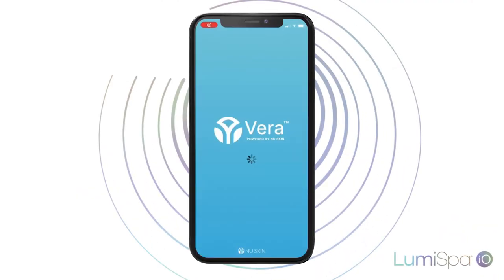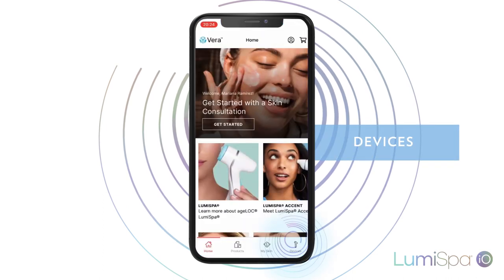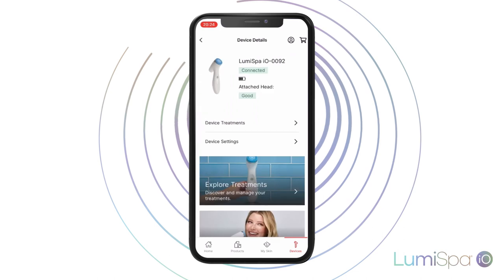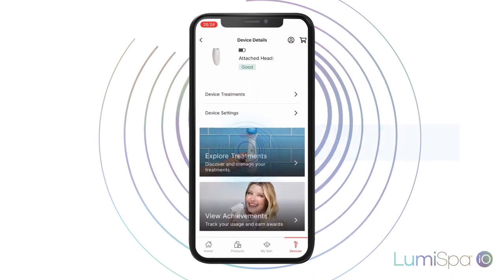In the Vera app, go to Devices in the bottom menu, then press the button on your device. Then, in the app, click on Explore Treatments.